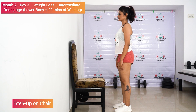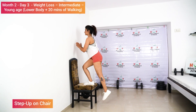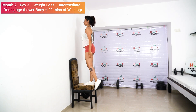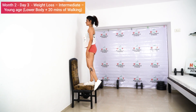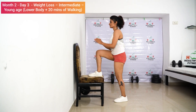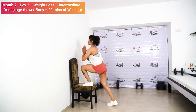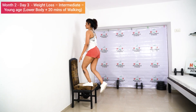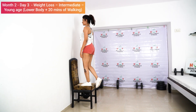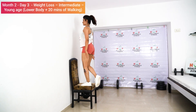Step up on chair — lift your leg up, now lift your body up: one, two. Make sure the weight is on the right leg: three, four, five. Relax. Other leg: one, two, three, four, five. Relax.